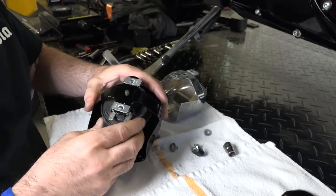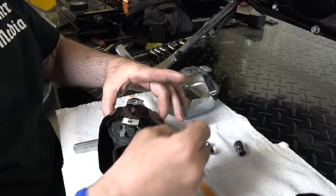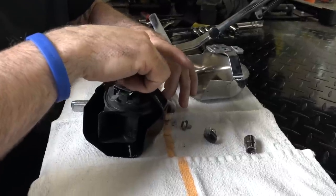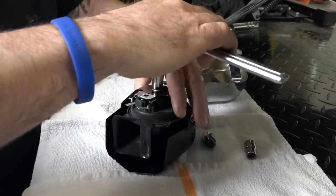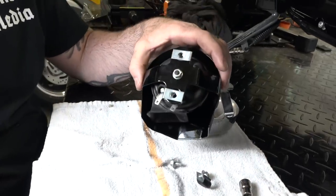We're just placing the stock horn back up in the cover there. Remember, we removed that little 10 millimeter — the one that we used a 10 millimeter socket for. We'll get that bolted back down. You're just going to get this tight another quarter turn, guys. Don't strip that out. Horn's back in the cover now.